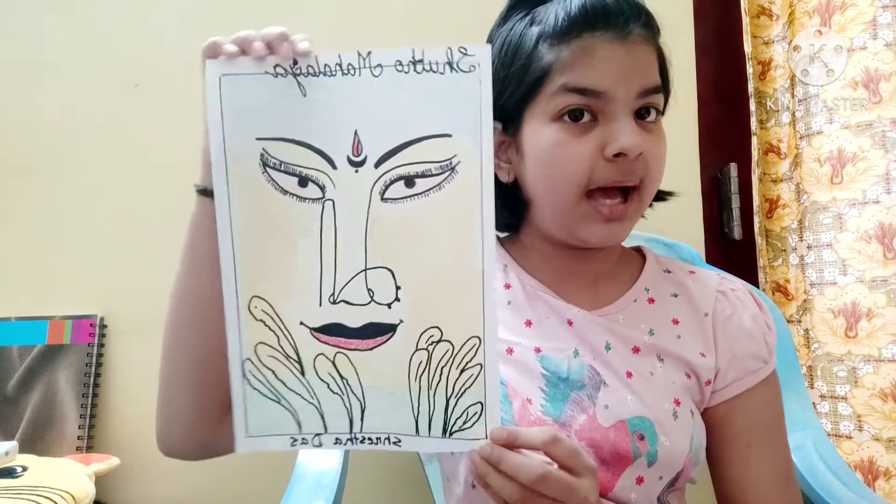So, you have opened just the right video. The festival of Durga Puja begins with Mahalaya, so I have just the right painting for Mahalaya.